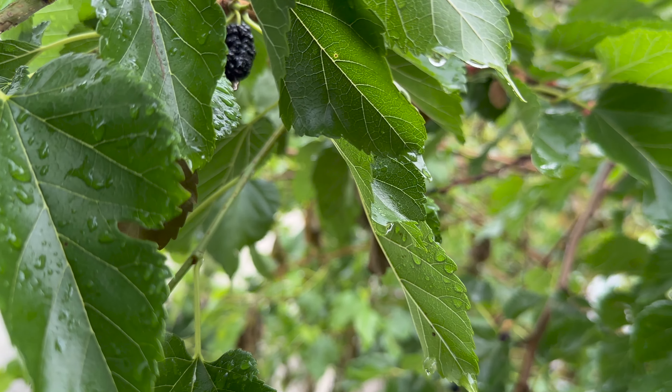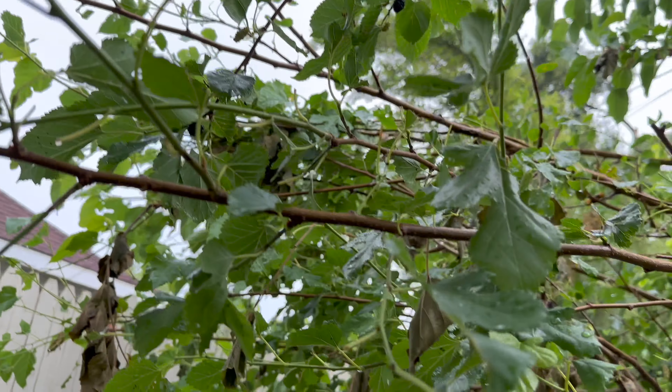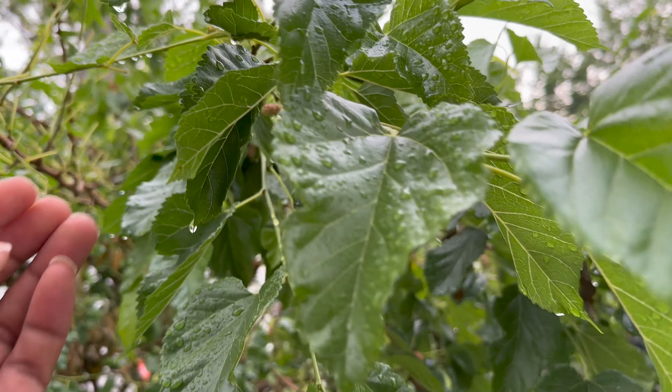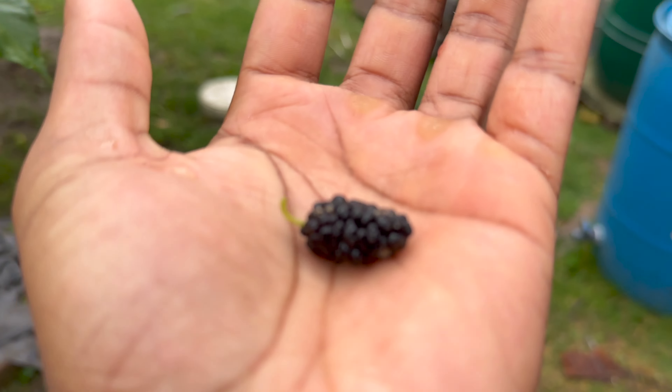The berries that you want are the ones that are darkened and ready to be picked. They should be easy to fall off. To show you as an example — find one like this — you should touch it and it should be ready to fall off just like that.